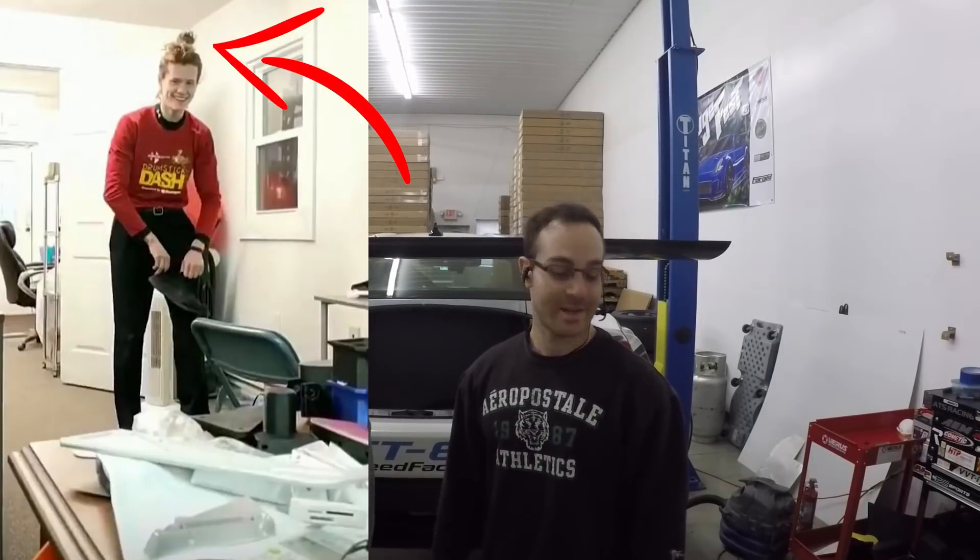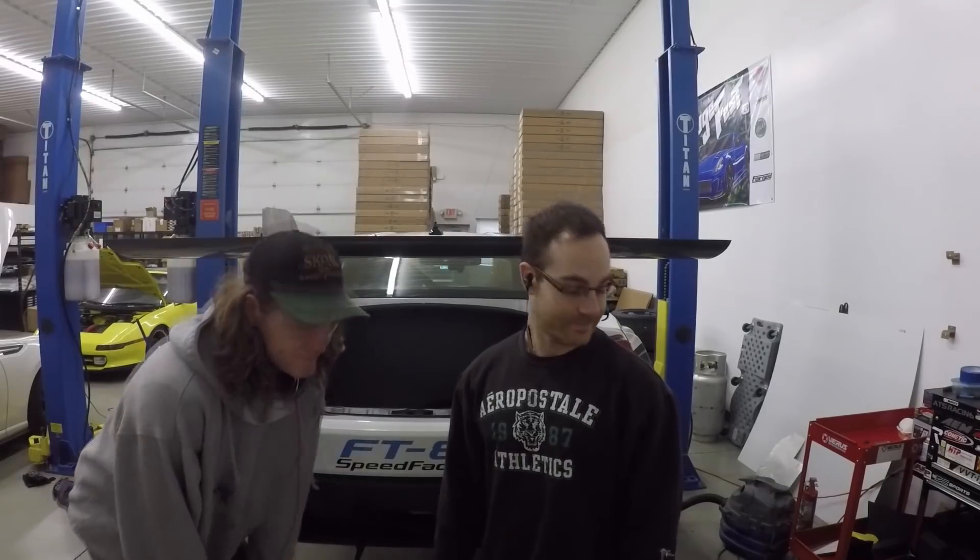What's up guys, we're going to be doing some trunk cutting. I've got Manbun Mike here — he's our intern from EPUI. We're going to show you the workflow of how we're going to cut the trunk. Let's do it.